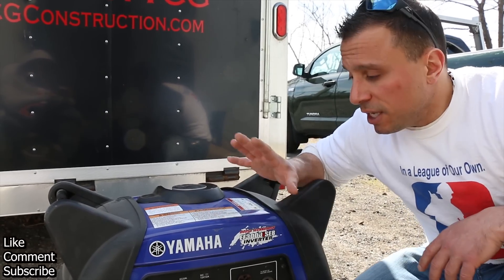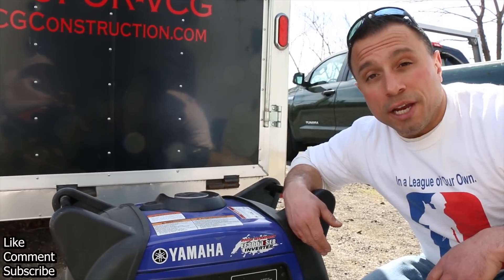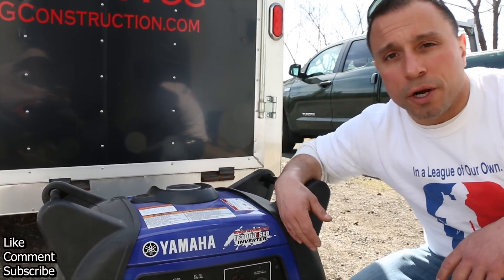What I do know is that this Yamaha generator inverter is really easy to use and it's a great generator. I've had a lot of luck with it over the course of a few years. As long as you have a tank full of gas, I've never had any trouble getting it started.